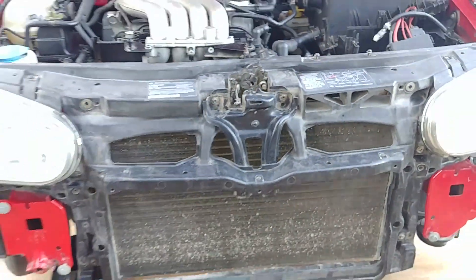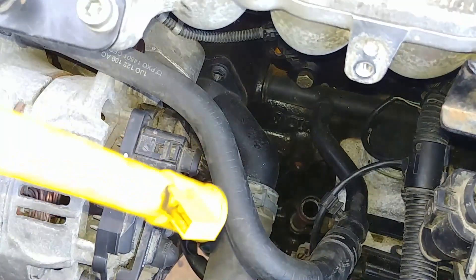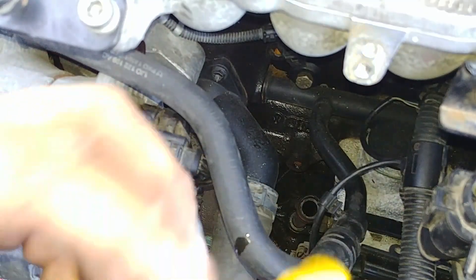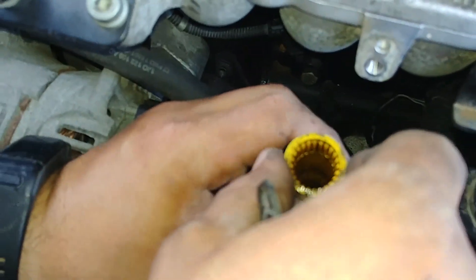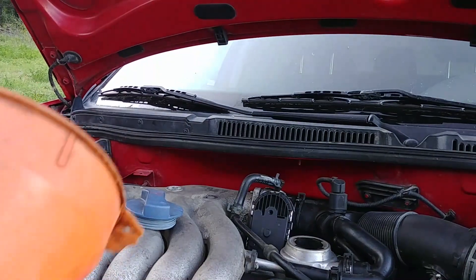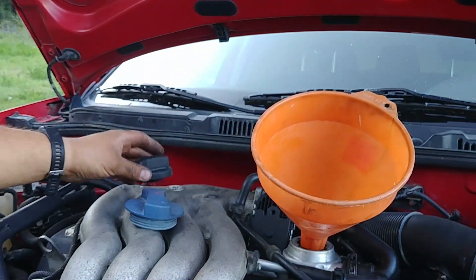Hood latch — we're almost done, just missing the bumper. Watch the dipstick tube on all Volkswagens — they are always broken if you go to a scrap yard. Be careful with it.